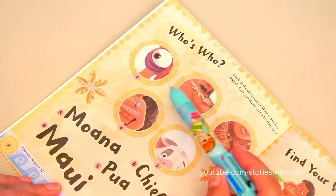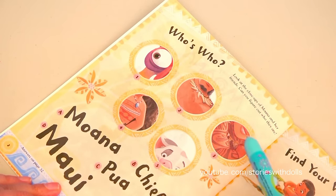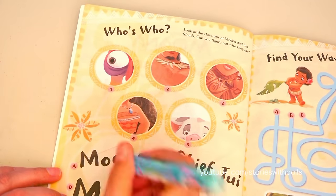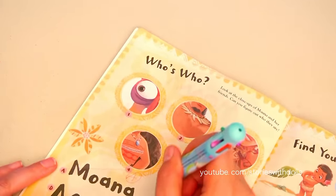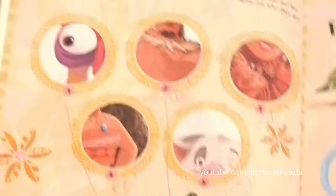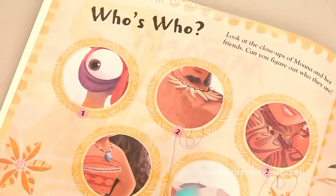In the first activity, we have to guess which characters these are based on the picture they show us! And this one's really easy! This is Moana! And this one is Chief Tui. Maui is over here. For these next two, we have Pua, and over here on top we have Heihei.